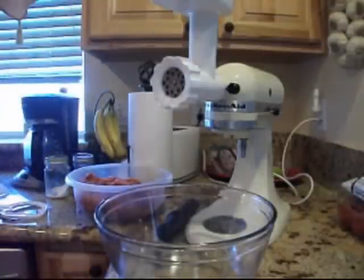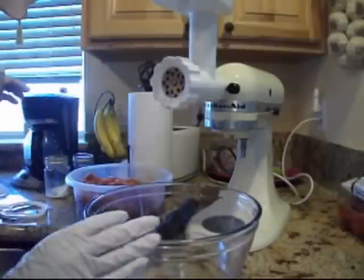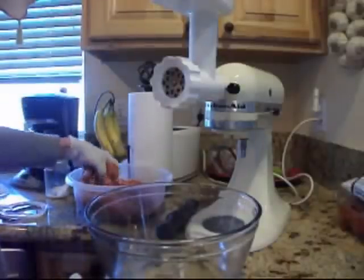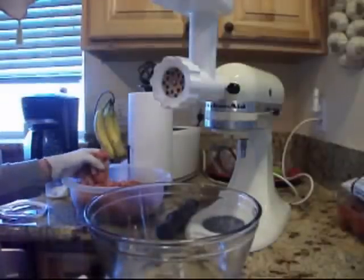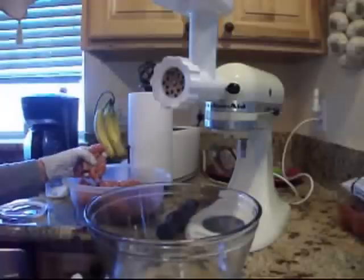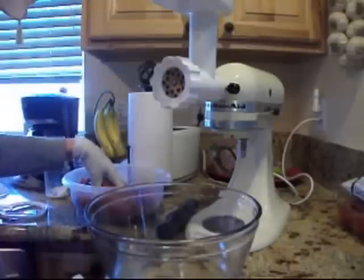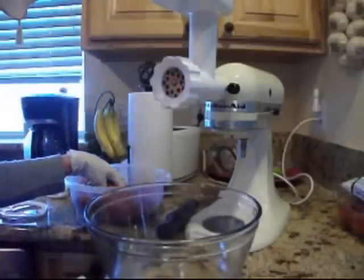I thought I'd do seven quarts of chukar picante sauce that'll go over rice. I was going to make chile verde with this, and I still am going to do that recipe, but I'd rather get this processed quickly — and it doesn't look like I'd get to it until the day after.